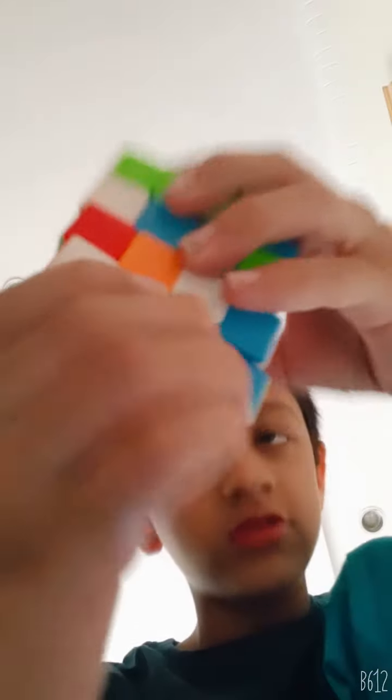To bring this, you have to turn this here, then you have to take the full side and turn it, then you have to turn it back. You have to turn this here and then turn this here, then put this down and again turn this, and again put this.